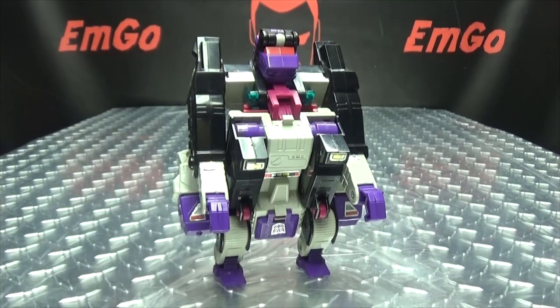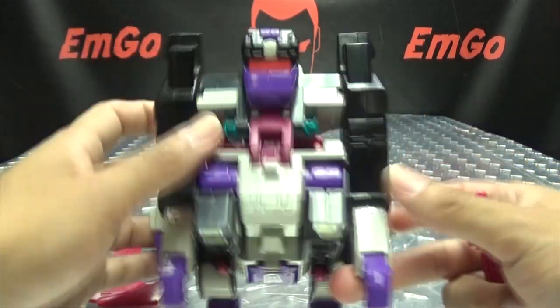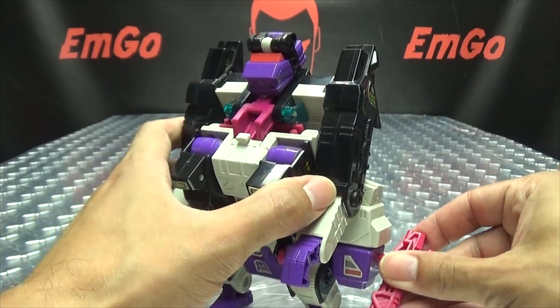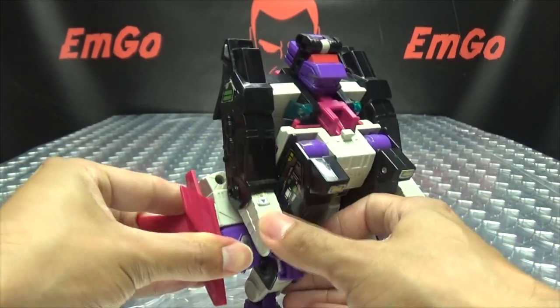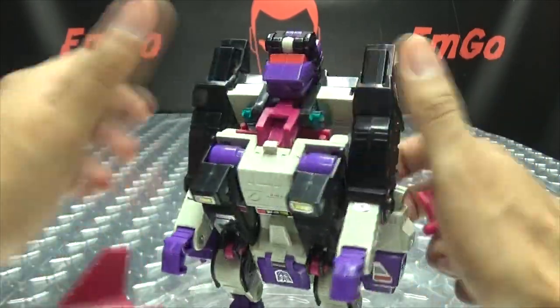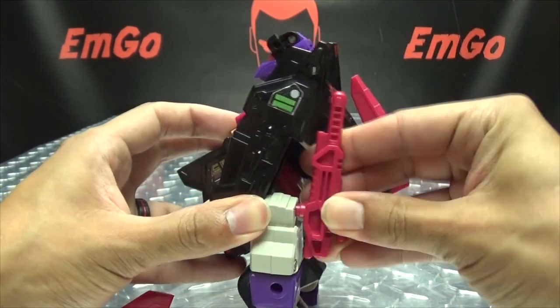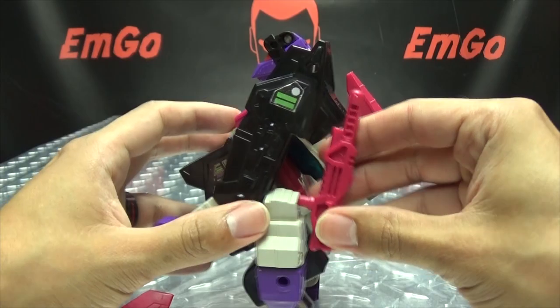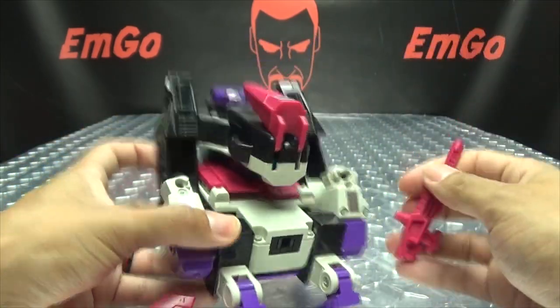As far as his accessories go in ape mode, you can plug the gun there, have a gun on his hip, put the shield there — whatever you want to do. It's a G1 toy, so most of the time if there's storage that makes sense, it's purely accidental. But you can do what you want — just do what you want with this stuff.